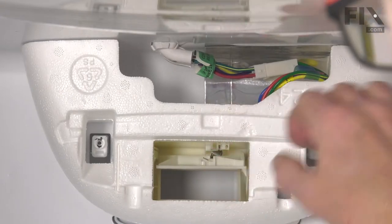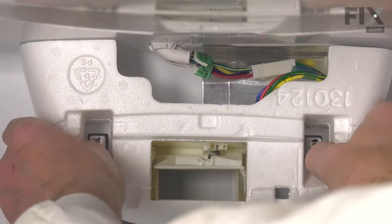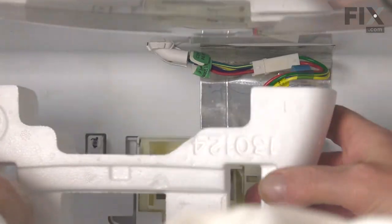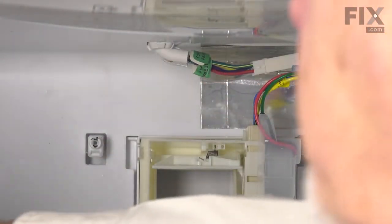Next, we need to remove the styrofoam block. Just carefully pull it straight forward so as not to damage it, and set it aside.